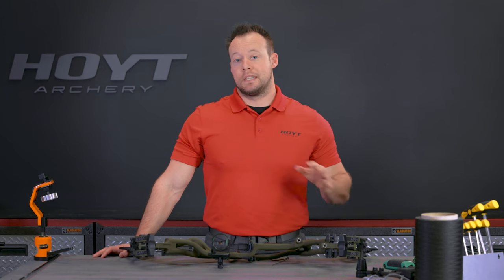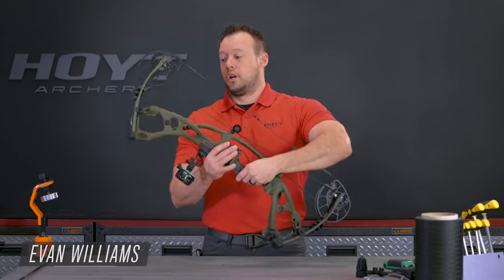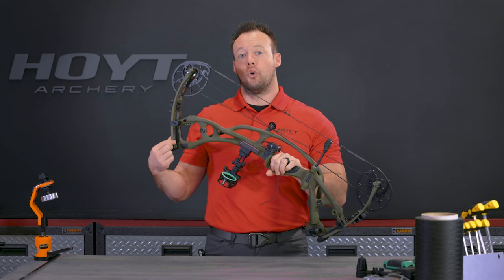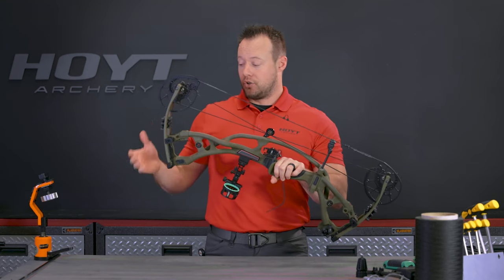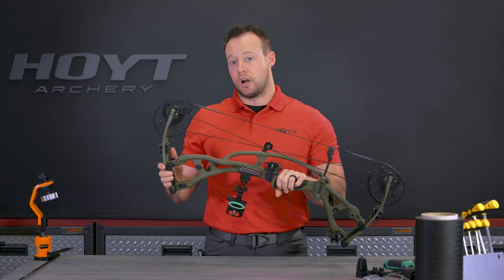Next we're going to make sure that the draw length is set up correctly for you as an individual. My draw length is 28 inches. On your upper limb inside, you have a limb decal sticker that has the full range of draw length adjustments for the cam. The RX 5 covers 25 inches on the low end to 30 inches on the high end.